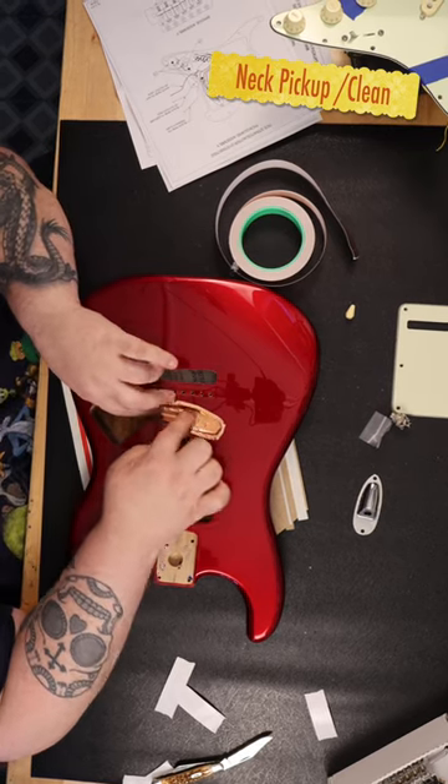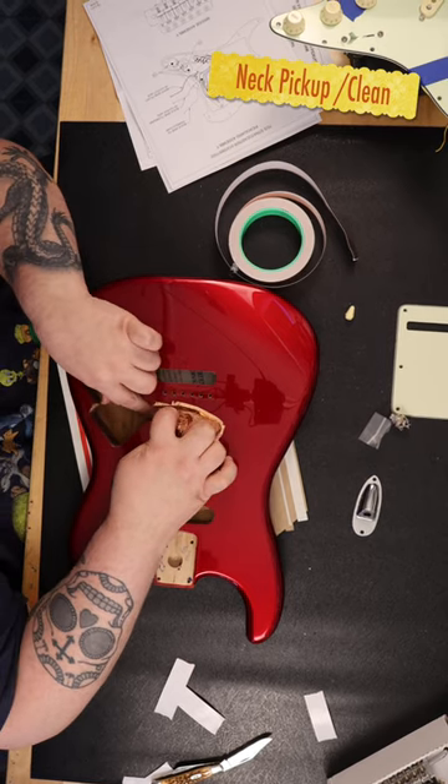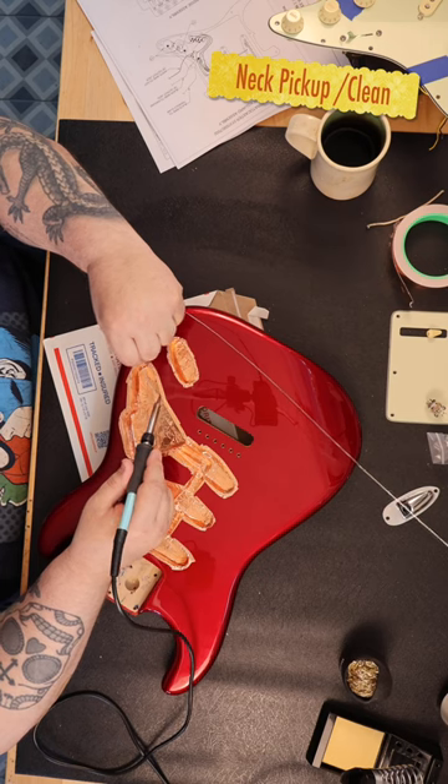Most pickguards come with some sort of shielding. I wanted something that would go edge to edge and completely shield the control cavity on the guitar.